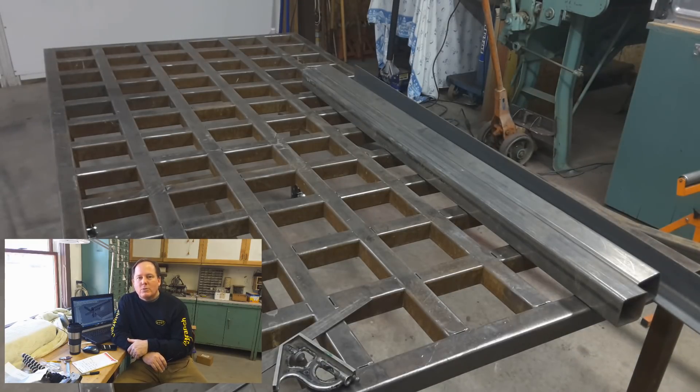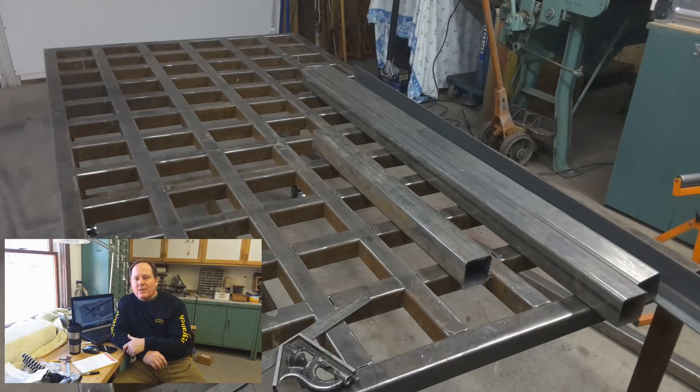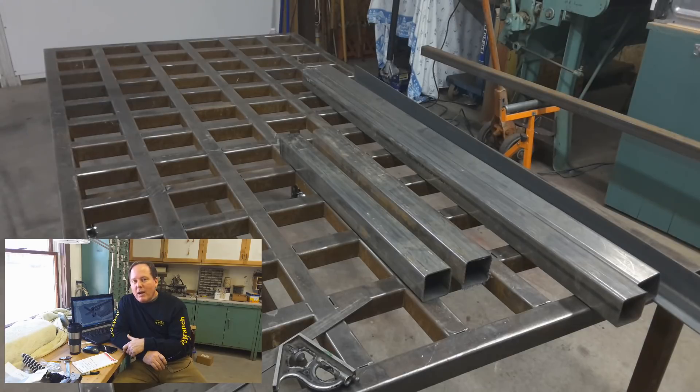For a little context, the video where I'm cutting some of the structural steel for the table is done in an area of the shop I call the West Bay. The West Bay is an unconditioned space — it was 17 degrees out there when this video was shot. It's minus one out there right now, hence I'm in here shooting.